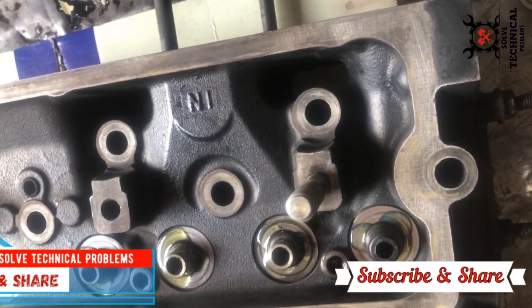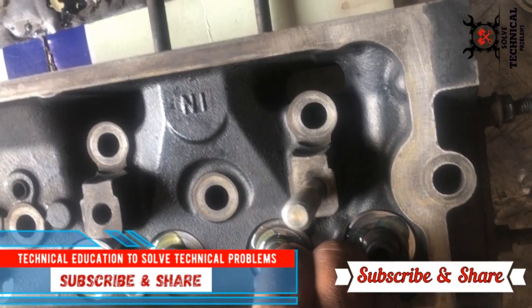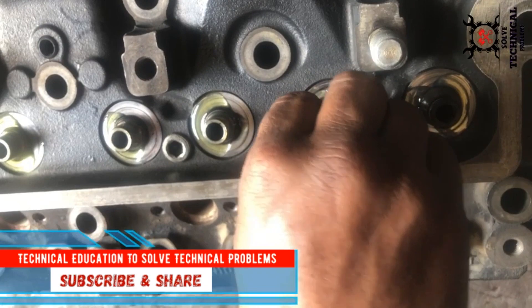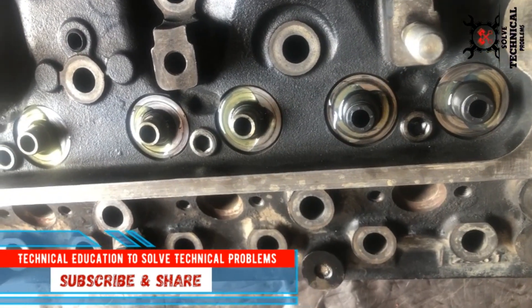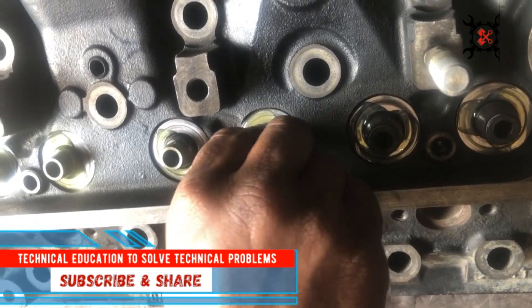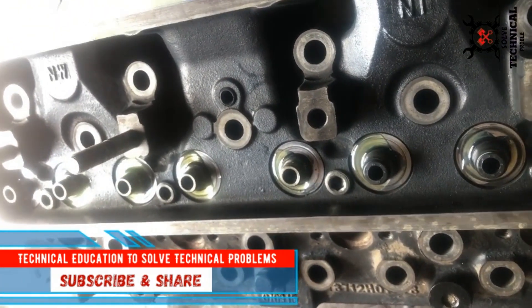Hello friends, welcome to my channel Technical Education, where we solve technical problems. Today we are going to install the valves in a Perkins Phasor four-cylinder engine. This is the Perkins Phasor engine, and we are installing the valve seals.